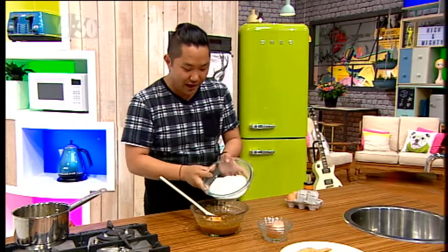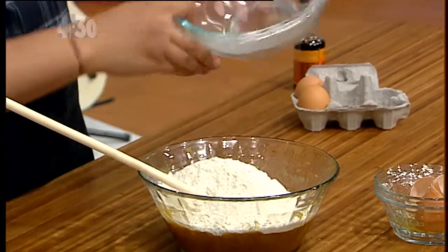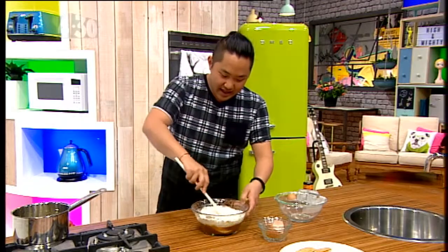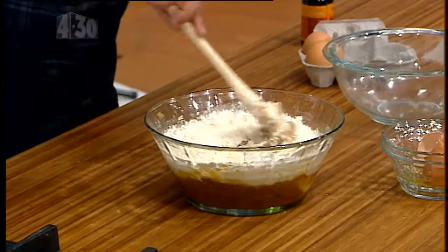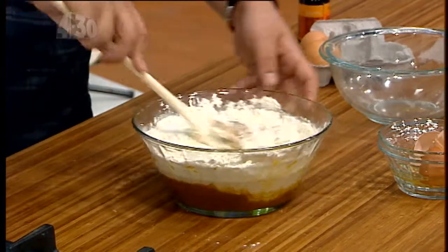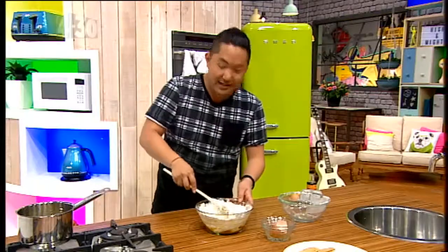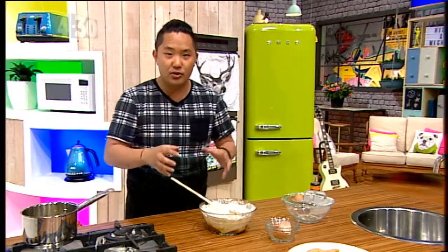Now we're going to add the flour and baking powder. You'll notice that this recipe, compared to many others, has less flour than normal — that also helps with the flatness. This takes a bit of delicate stirring, but when it does eventually come together, stop — don't over mix it.